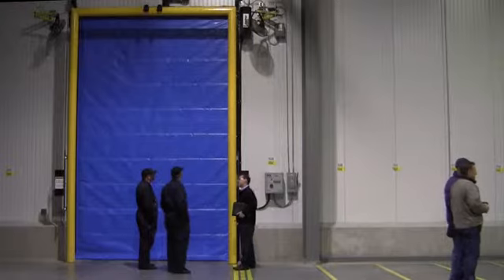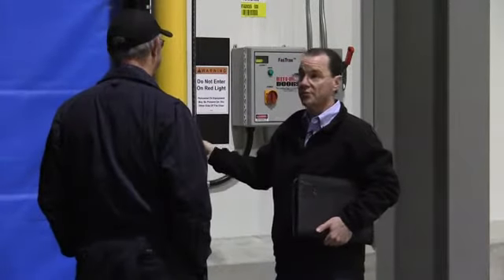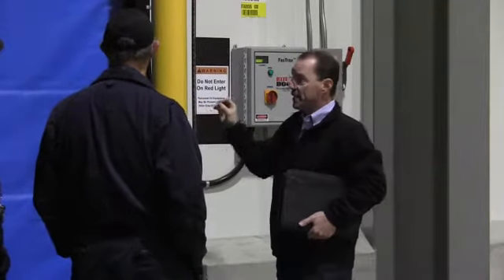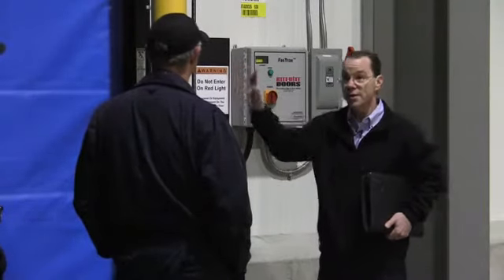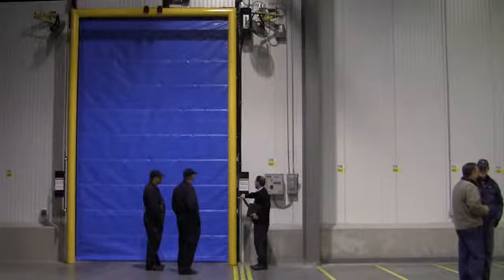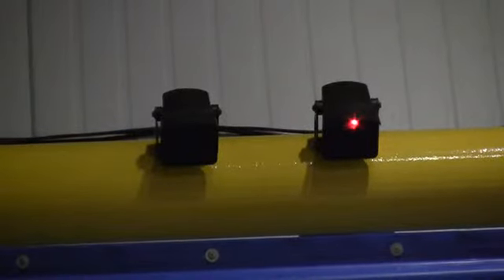Pretty self-explanatory — there's really not a whole lot to it. It is an insulated curtain on this freezer, so you can see the thickness of the material. Because it has insulation inside the curtain, there's no window in the curtain. Therefore we have these light bars, which light up — and you can see the motion detector picking me up right now.